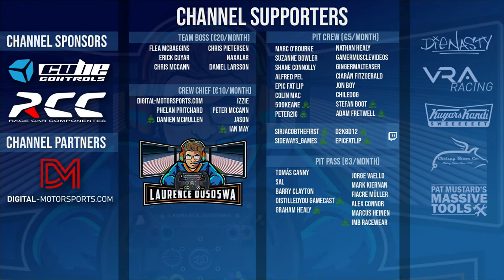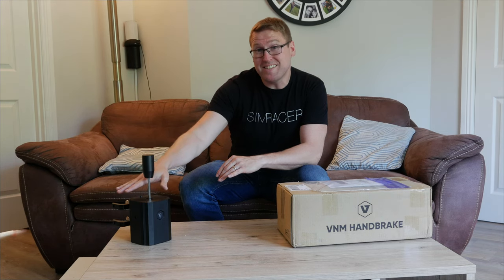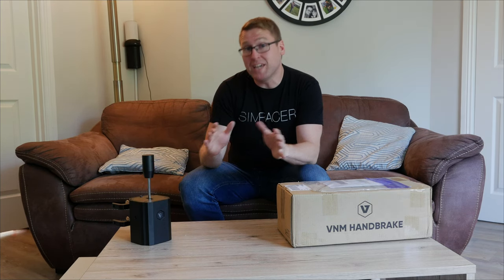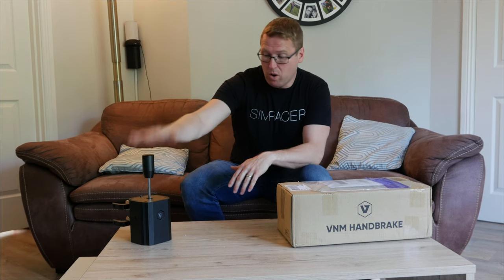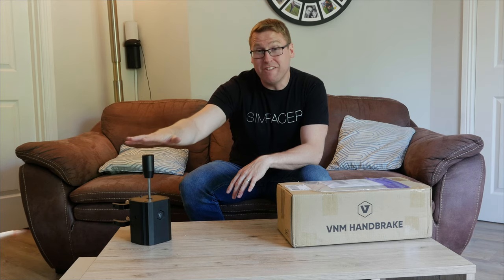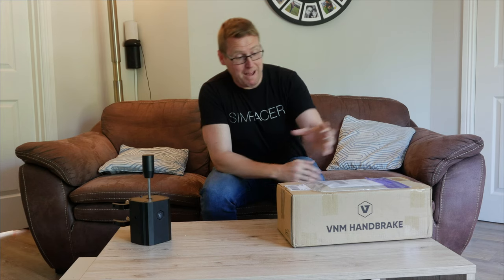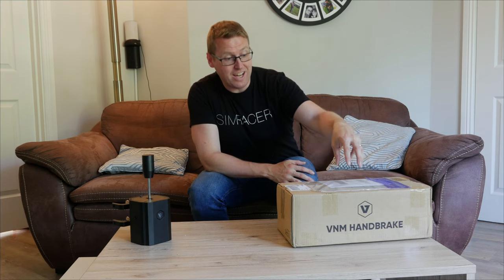Those of you familiar with the channel will know that I released a review on the VNM shifter a couple of weeks ago. I've been using this since around Christmas time and communicating regularly with them about what I like, what I don't like. And to be honest, there's not a lot not to like about it. It is an absolutely fantastic device.